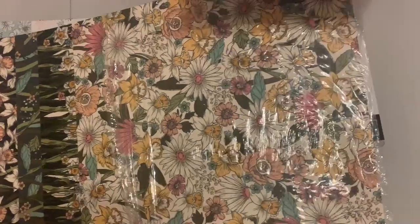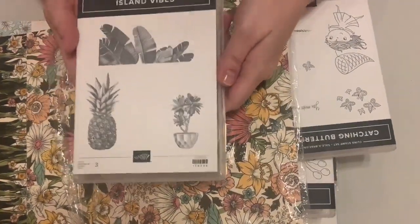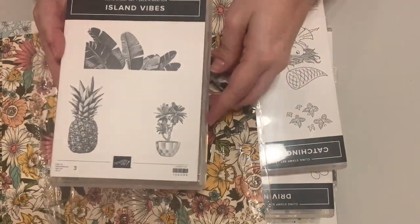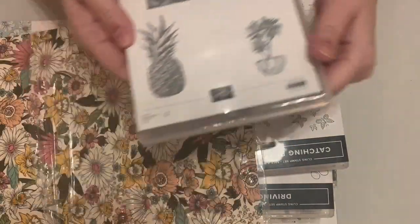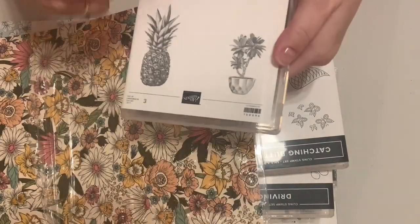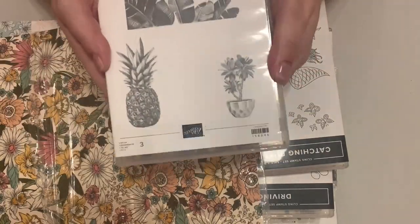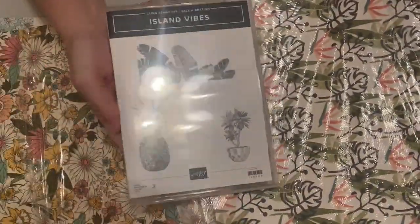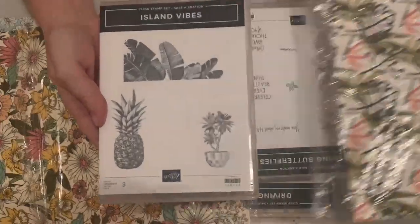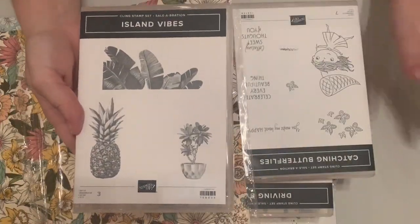This one is Island Vibes — it has red rubber stamps including a pineapple, a little potted plant, some palm leaves, and I think this will be great to use with the Artfully Composed paper I showed earlier. Even if you're not getting the entire suite, this stamp set will make that paper very useful — especially if you just have a few pieces from a paper share.